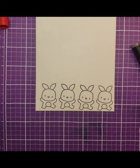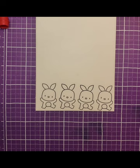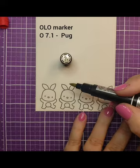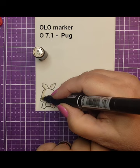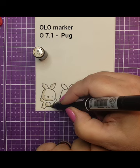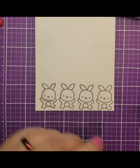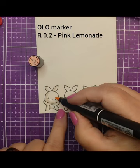Let's go ahead and use my holo markers. The first marker I'm grabbing is one of my favorites — a color I use a lot for a base called Pug. This holo marker, Pug, is number 7.1 and is part of the orange family. I want to give a little definition to where the shadows are on this rabbit. The left-hand side is the shaded side and the right-hand side is where the light is coming from, so I'm giving shadows on the left and leaving the right side lighter. I like to start with a lighter color because it lets you see where the color is going to go.